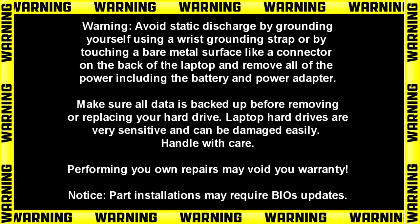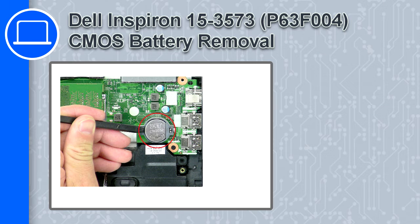Hey, how's it going? This is Ricardo, and in this video I'll show you how to remove the CMOS battery on a Dell Inspiron 15 version 3573.